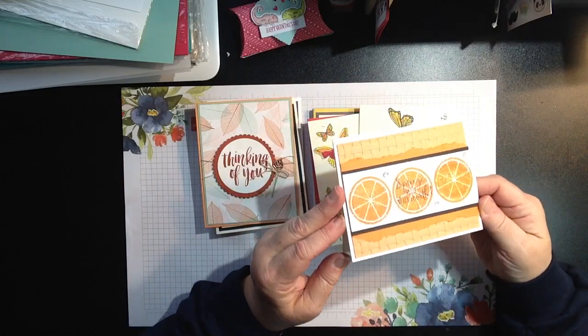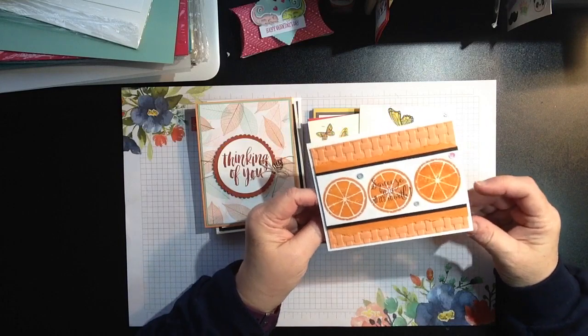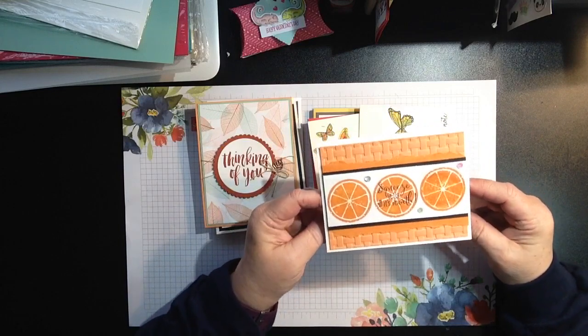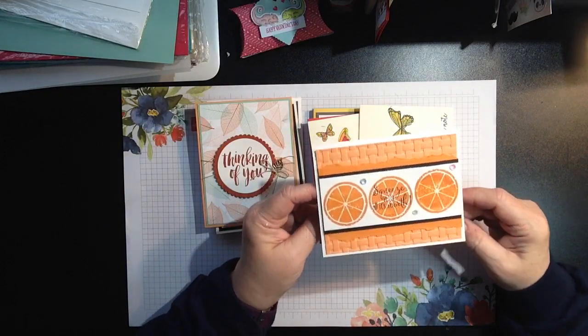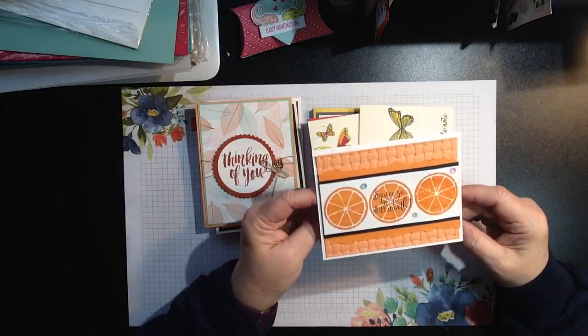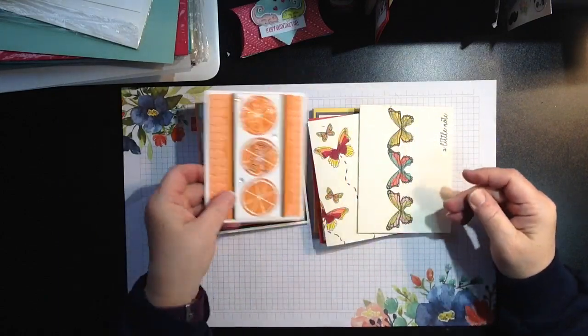Here's another one — can you see the Wink of Stella on that? This was a card that I demonstrated yesterday at a workshop and it was very well received, so I thought let's throw this into the card buffet. Look how beautiful that is, and it says 'squeeze it for all it's worth.'